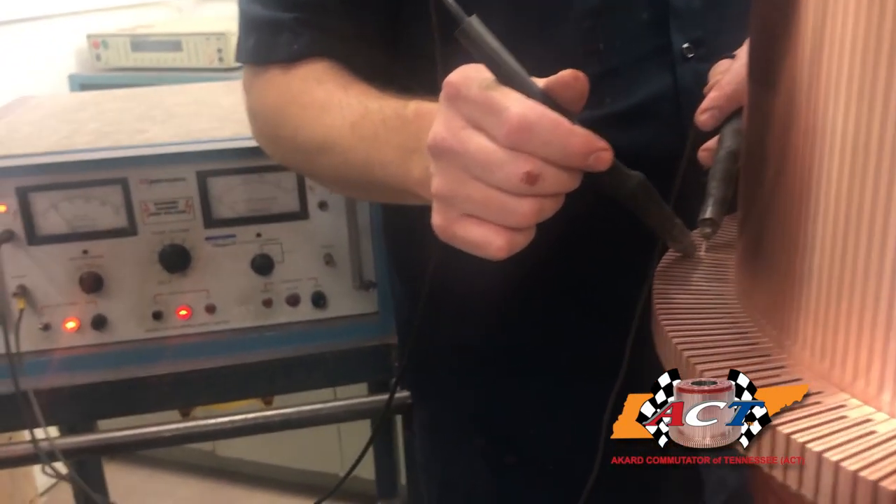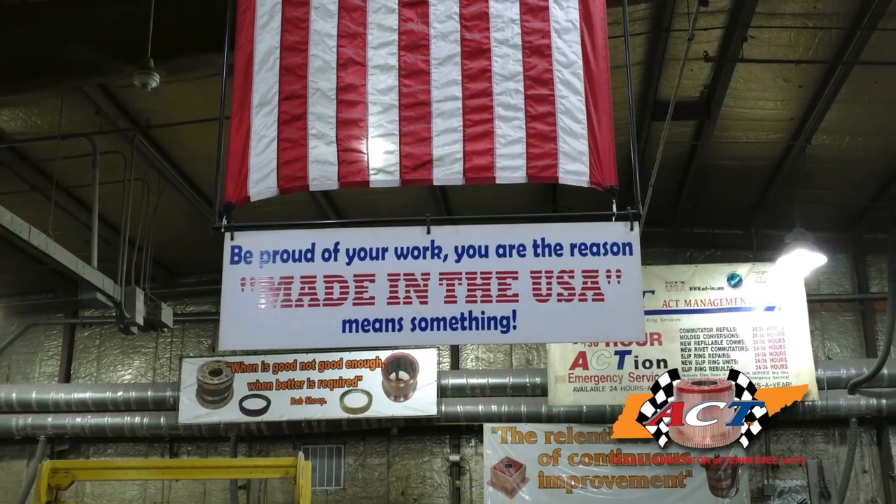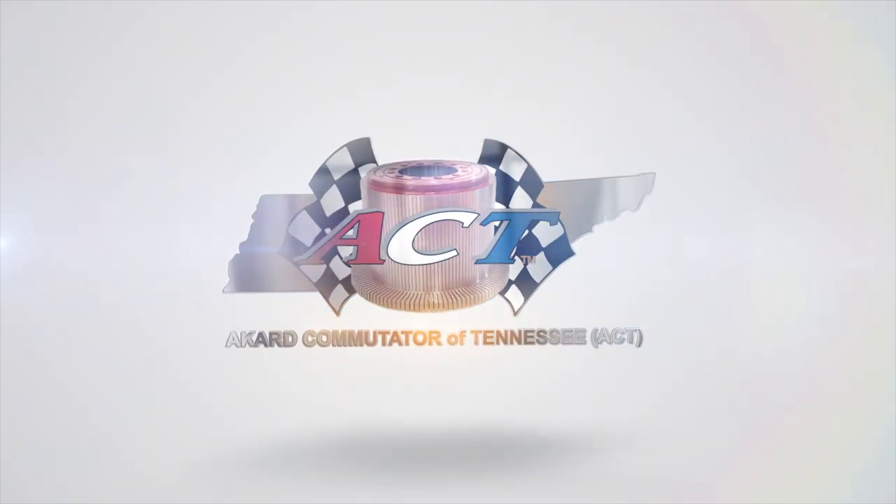At ACT, we truly are the right choice for commutators and slip rings. Please stop by and see us at Booth 646, or give us a call anytime. We're always available 24-7, 365. We'll leave the oven on for you. Thank you.